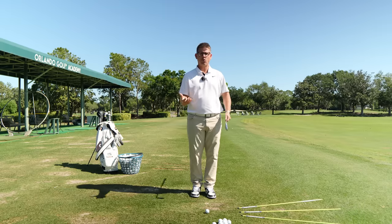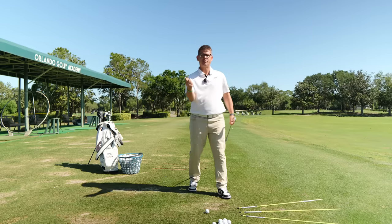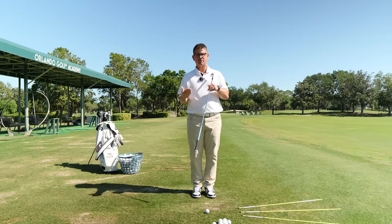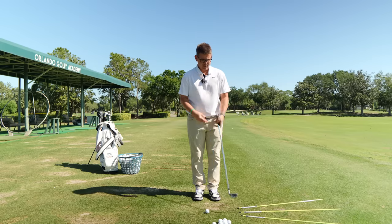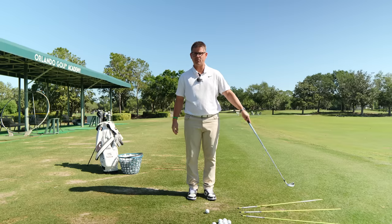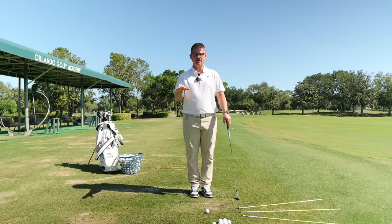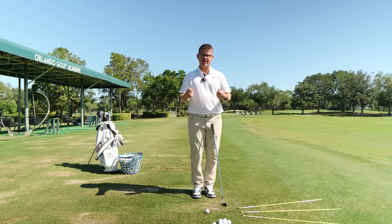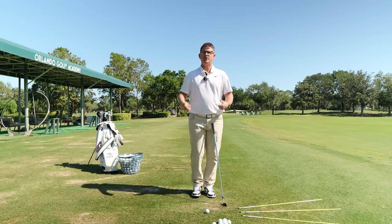Step number one of this drill: we're going to train the synchronicity of your lead hip and the throwing motion of your trail arm. How we're going to do this will be a little exaggerated at first. You can use three alignment sticks or three golf clubs. I have a golf ball in the position I'll eventually be hitting from, an alignment stick pointed down the target line, one off to left field about 30 to 40 degrees, and one off to right field about 30 to 40 degrees. You don't need to be precise — this is just to create feels.